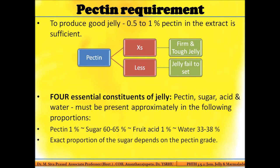The percentage of pectin required to produce a perfect jelly is 0.5 to 1 percent. If pectin content is in excess or below that range, the jelly will either be rock solid and tough, or soft and syrupy and may not set properly. So the range of 0.5 to 1 percent pectin in the extract is critical — on either side of this range, the jelly may not set perfectly.